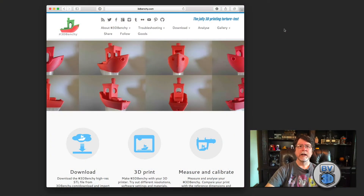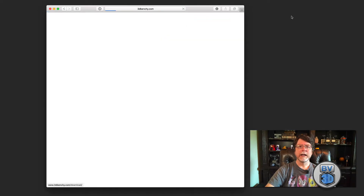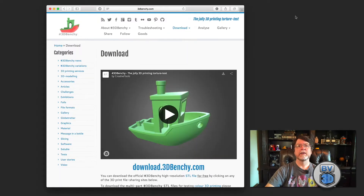Before I get into the three things I mentioned, I wanted to bring something up. You may be familiar with the idea of a benchmarking print — a model that you print to see how well your printer can perform certain tasks, such as bridging gaps, how well it handles overhangs, small details, and the like. A good example is the 3D Benchy, available at 3dbenchy.com, where you can download the model and see all the things it's designed to test. Printing it can tell you a lot about your printer and help you figure out what adjustments you might need to make.